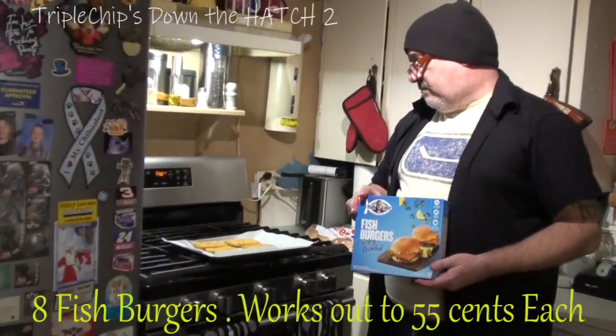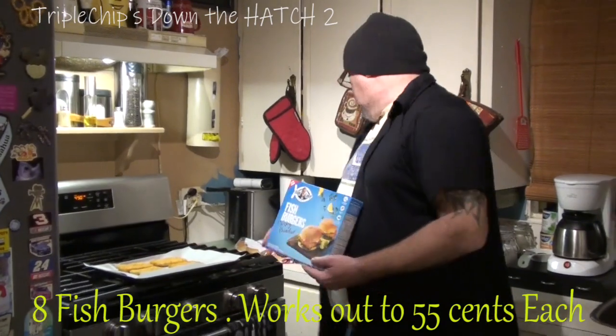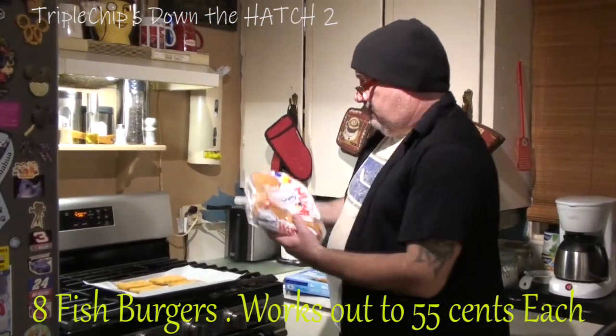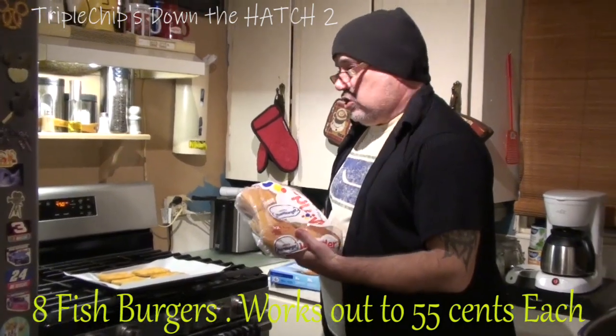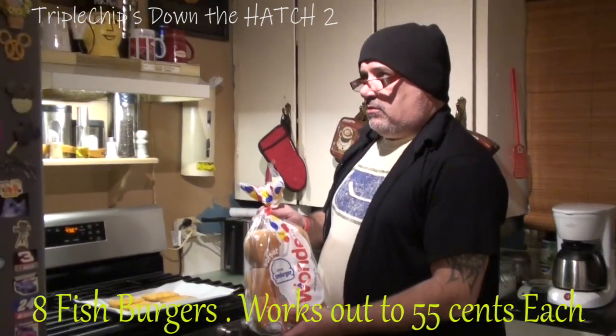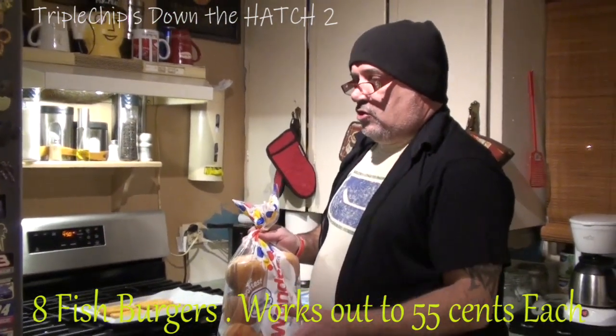You can currently get these — they had them on sale at No Frills a couple of days ago for $4.47, which works out to about 55 cents each. You can usually get buns — I'm going to be making some of my own Filet-O-Fish. Usually get 12 of these for $2, and it works out to like $1.50 by the time you add your cheese.